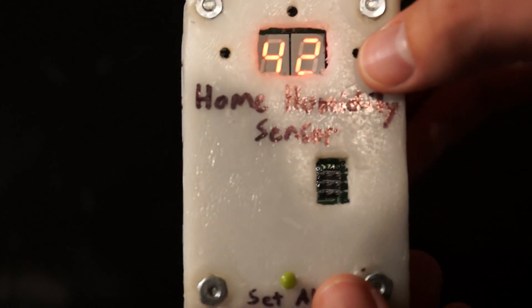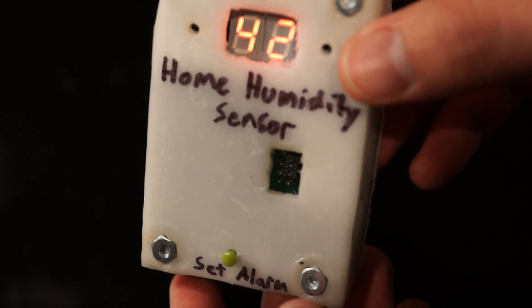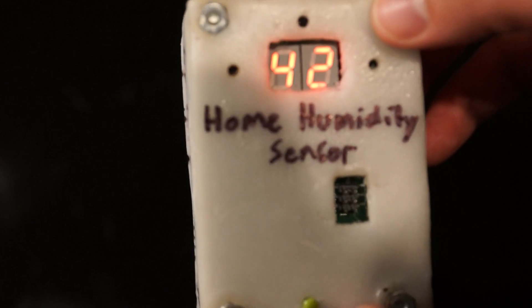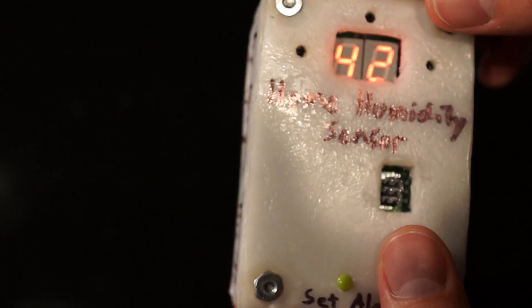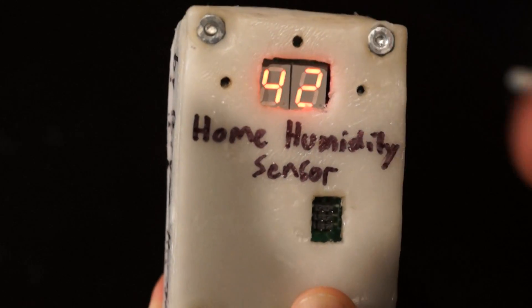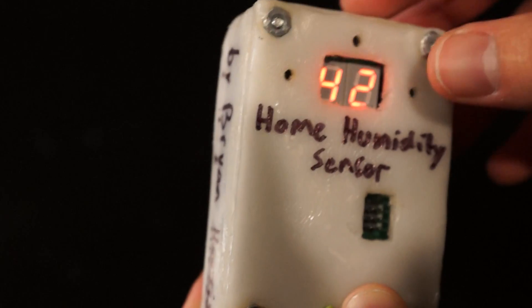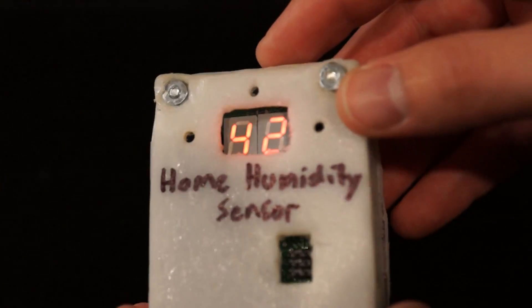On the front are the ISP pins. Maybe later I can cover those up, but for now it allows me to actually program the device while it's in the box — in the actual polymorph case. The case is polymorph. I heated the polymorph pellets up and then sandwiched them between two pieces of glass. I was able to get them flat enough to act as a case, and then I was able to use a razor, cut it up, and join them together by heating with a lighter.